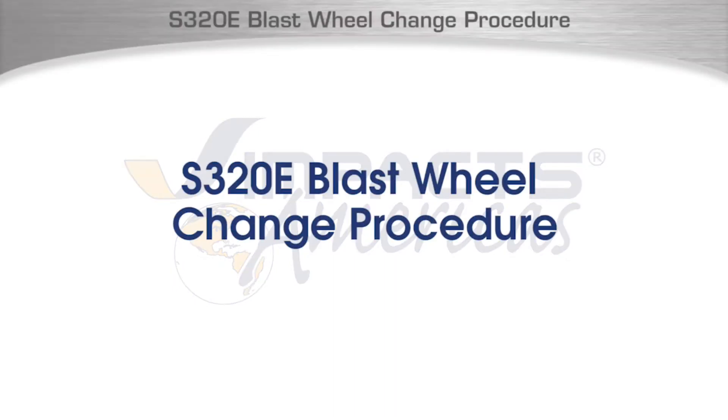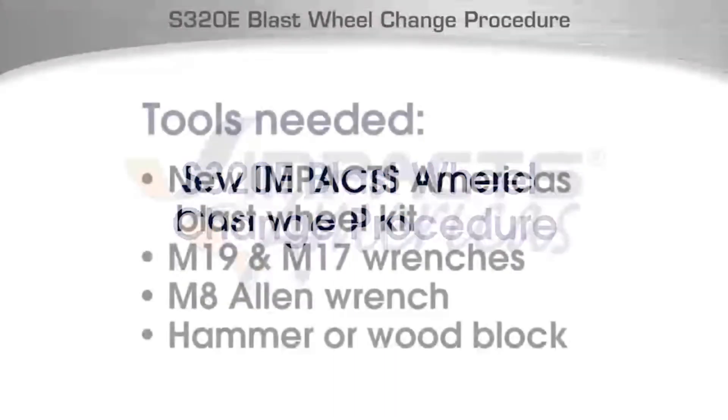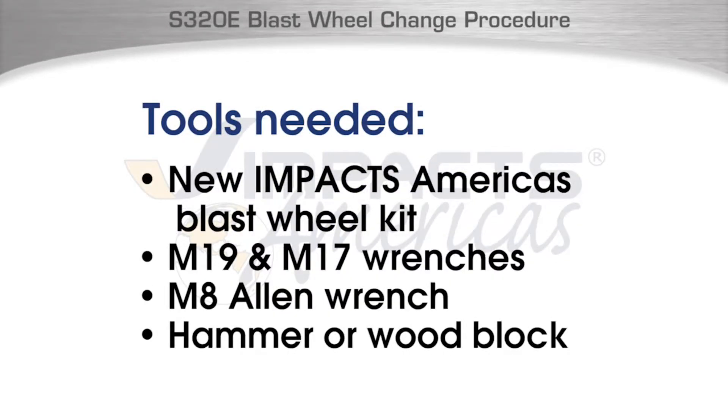S320 Blast Wheel Change Procedure. To begin the Blast Wheel Change Procedure, you will first need a new IMPAX Americas Blast Wheel Kit, M19 and M17 wrenches, M8 Allen wrench, and a hammer or wood block to block the wheel.